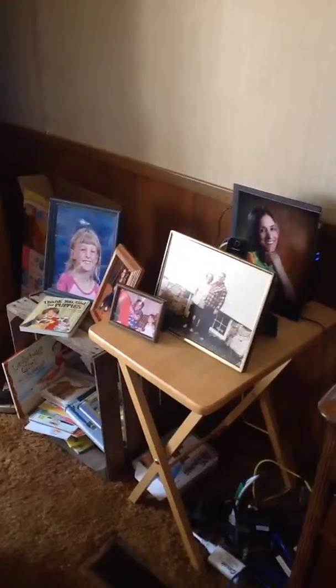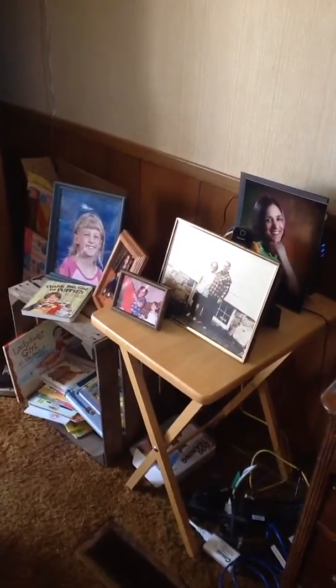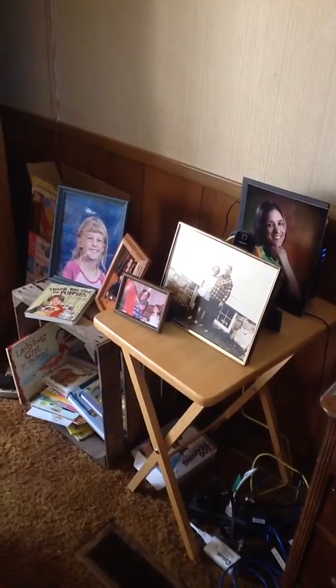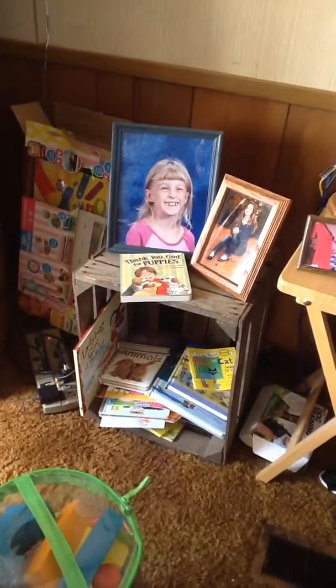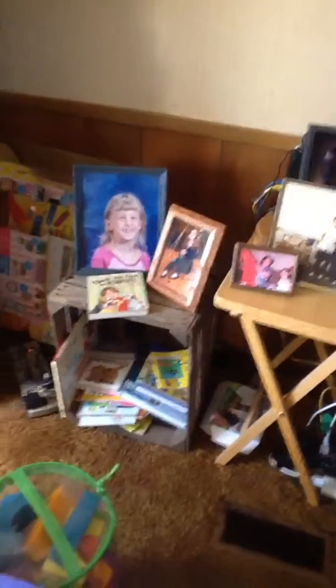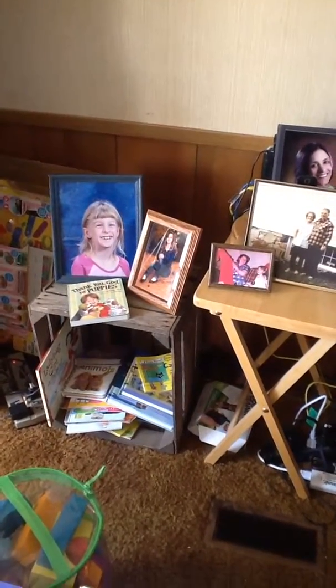Hey YouTube friends, if you might have noticed I put out a quick video a while back asking what to do with crates. So basically as you can see, this is what I've been doing with them so far. It's the rustic look which looks cool, but you can't dust them. It collects cobwebs and you try to dust it and the dust goes everywhere.